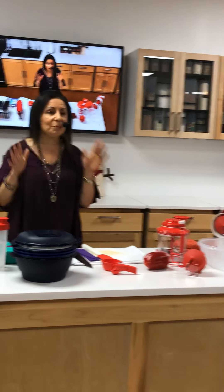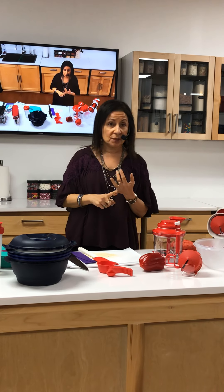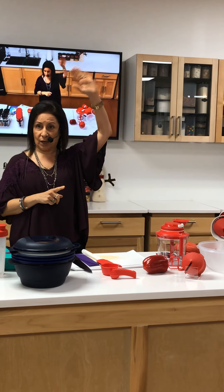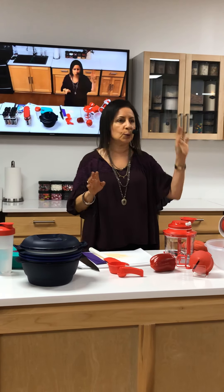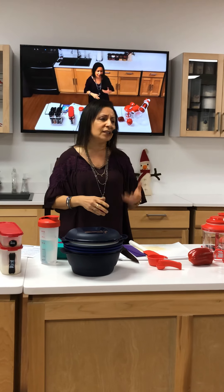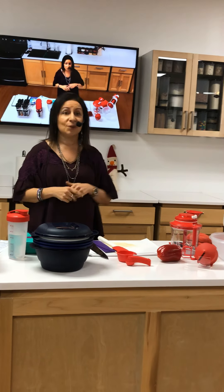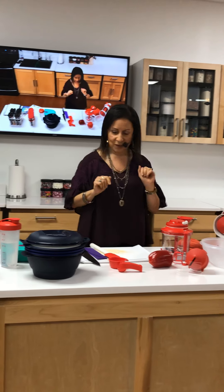Hey, welcome tonight. I'm going to share with you some of my favorite Tupperware superheroes that are going to be in your kitchen. They're going to help you save time — how many of you guys want a little bit more time, right? They're going to help you spice up your meals. Let me give you some secrets tonight. I want to share about that.